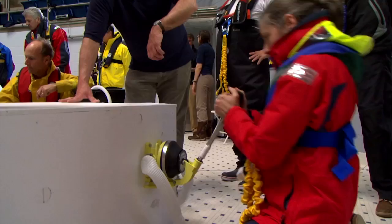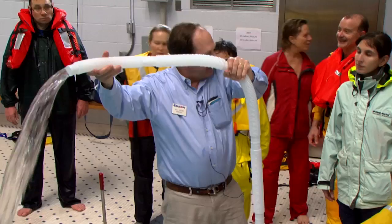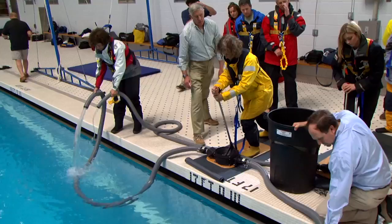The placement of the pump, if permanently installed, should be done in a way that you can brace yourself in a seaway, so you can get your body behind the pumping motion. That gives you a greater sustainability rate of pumping action, and that's really critical. Water is heavy, you've got to move it, and it takes a certain amount of energy to do it.